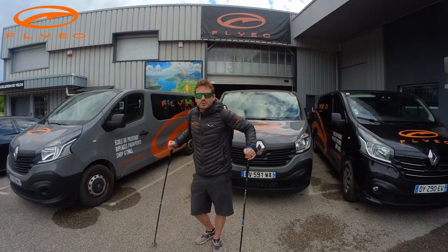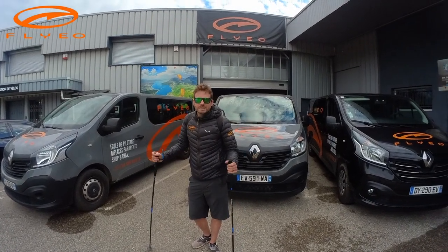Today I'm going to do a hike and fly, and we're going to test the new Run and Fly by Dubek. Let's go!